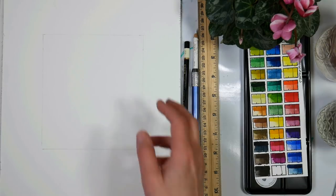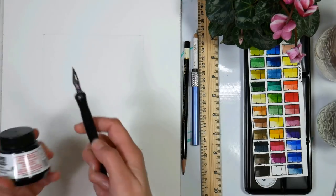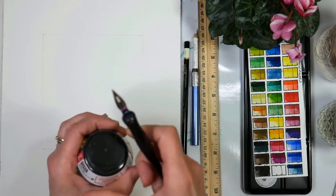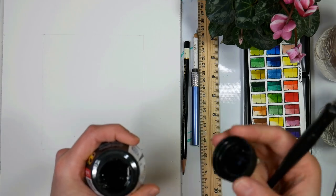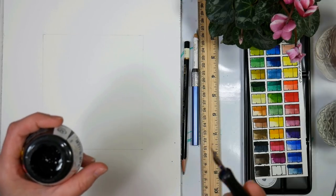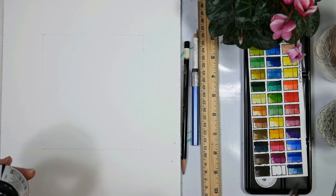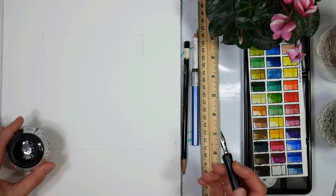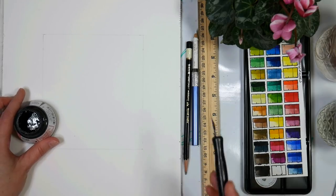I thought it would be fun to sketch with something different, so I'm going to use waterproof black ink and a dip pen. I like Speedball ink — this is not for fountain pens though. It's cheaper than waterproof fountain pen ink, so if you want waterproof ink on a budget and you're going to use it with a dip pen, this is a nice option. I'm using a very inexpensive dip pen — anything you have is fine, you could even dip a toothpick. I'm going right in with the pen.